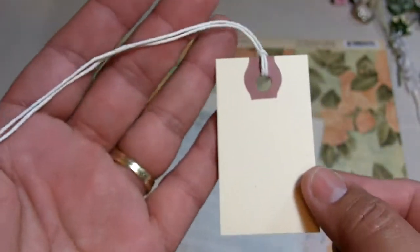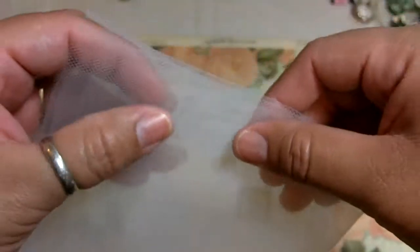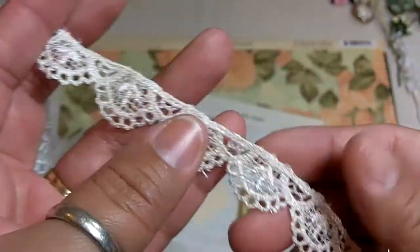And then you'll get a little ticket or tag with its strings — you can do whatever you want with that one. And then you'll get approximately one foot by two foot of white tulle. It's a nice big sheet that you can make some ribbons and bows and things with.